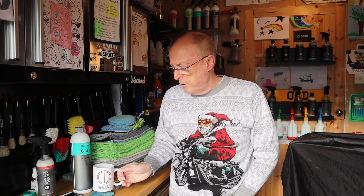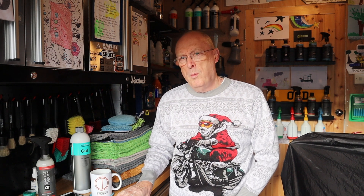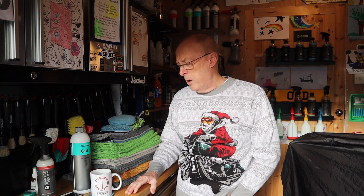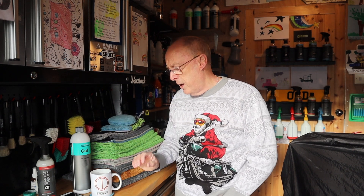Good morning, welcome to another session with OCD. Welcome to my workshop — just come out in the workshop this morning to potter about, as my wife and daughters have gone Christmas shopping. That's going to cost me an arm and a leg, I know that. But I thought I'd come out here and just tidy up a little bit — I've got some towels to put away and a few other little bits and pieces.